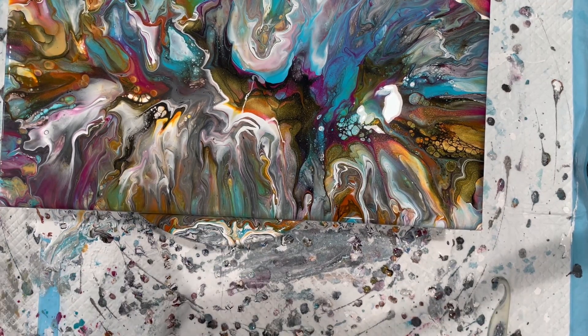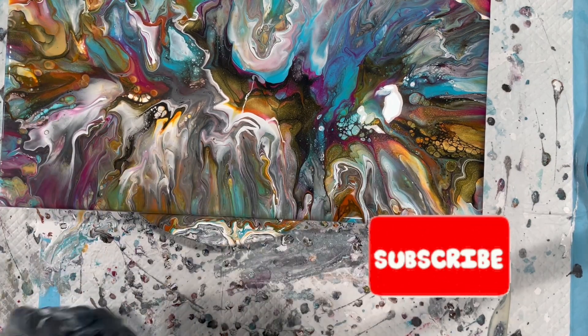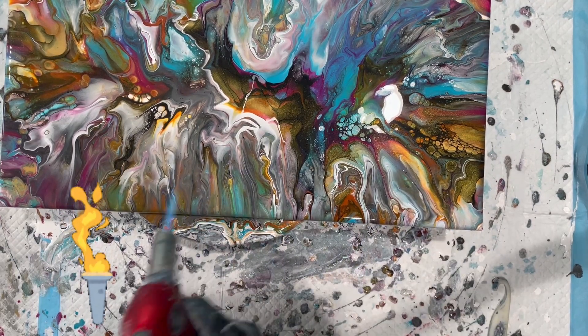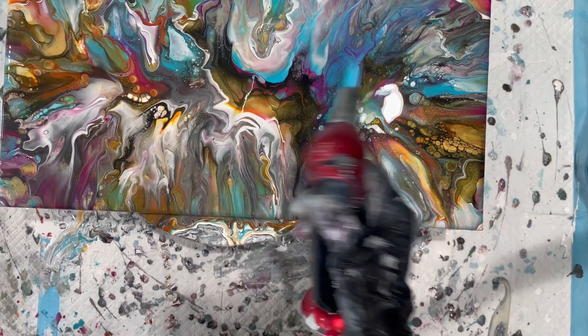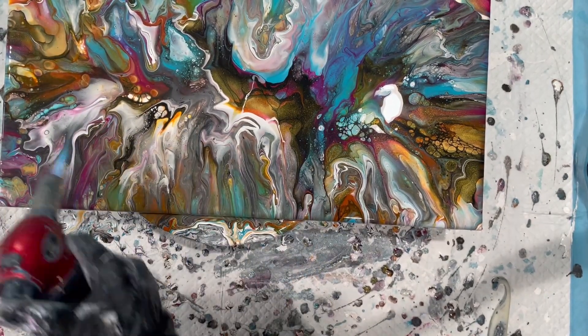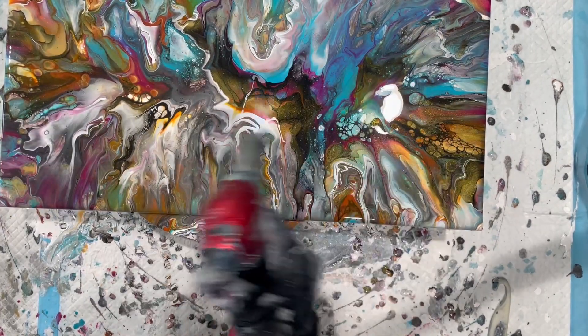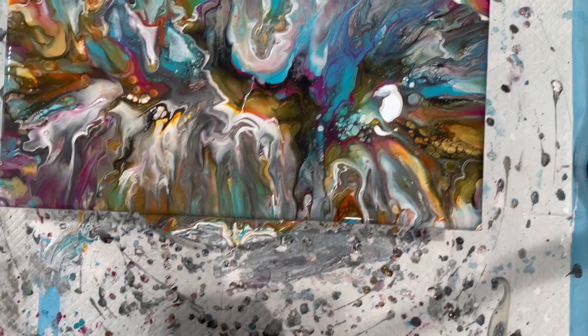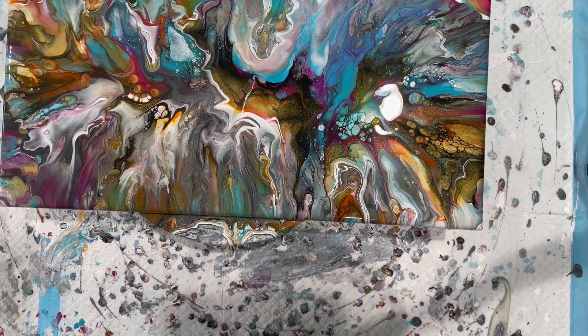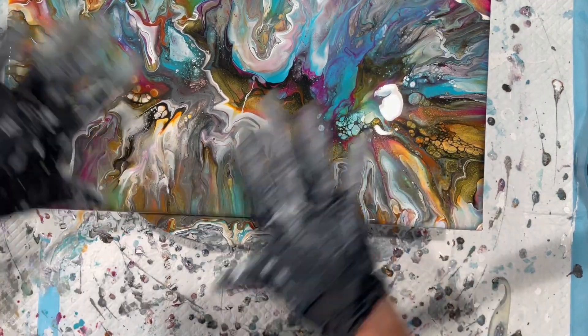Let me torch this for a bit. I can see a lot of cells coming up with both the gold, the white base that reacted with the Floetrol, and then the black cell activator. So I will probably tweak this a little bit here and there, and I might embellish with some more black — like a black outline once this dries, which I think would be pretty cool. It would give it a little more definition; right now it's just all over the place.